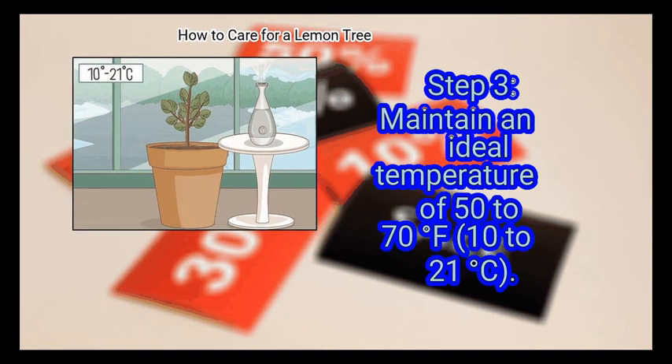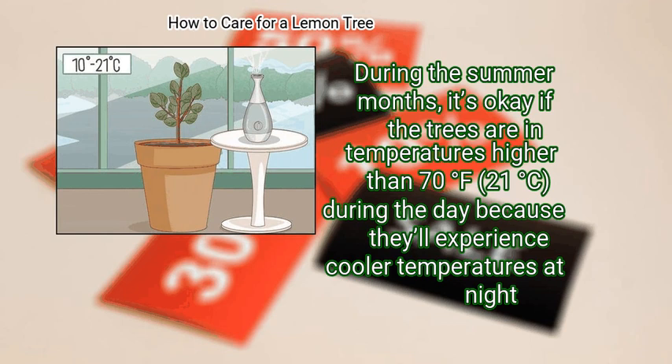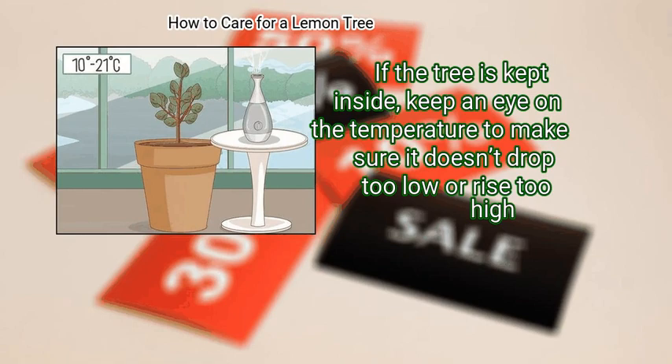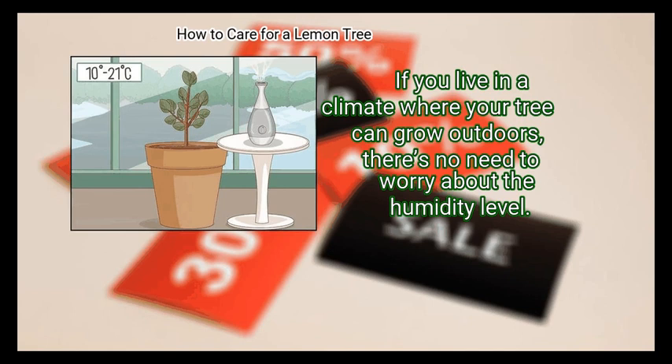Step 3: Maintain an ideal temperature of 50 to 70 degrees Fahrenheit (10 to 21 degrees Celsius). During the summer months, it's okay if the trees are in temperatures higher than 70 degrees Fahrenheit (21 degrees Celsius) during the day because they'll experience cooler temperatures at night. If the tree is kept inside, keep an eye on the temperature to make sure it doesn't drop too low or rise too high. Especially during the winter months when the air can be drier, make sure the tree doesn't get too hot. For especially dry climates, use a humidifier when your tree is indoors to keep the climate around 50% humidity. If you live in a climate where your tree can grow outdoors, there's no need to worry about the humidity level.